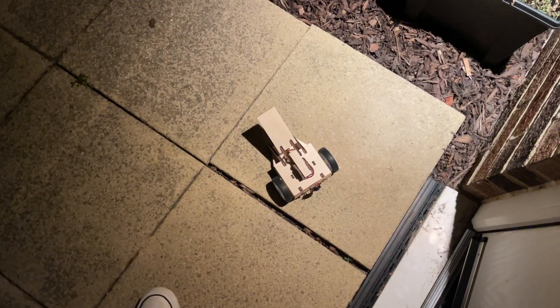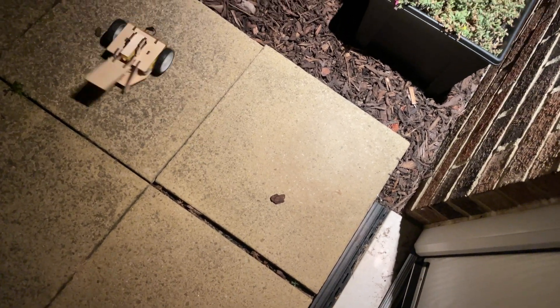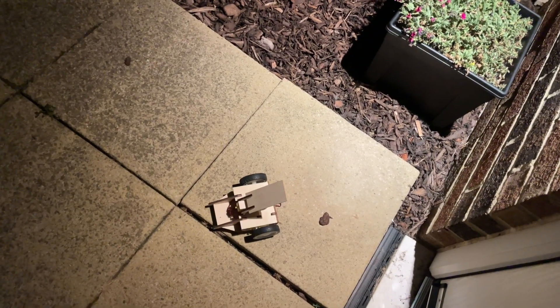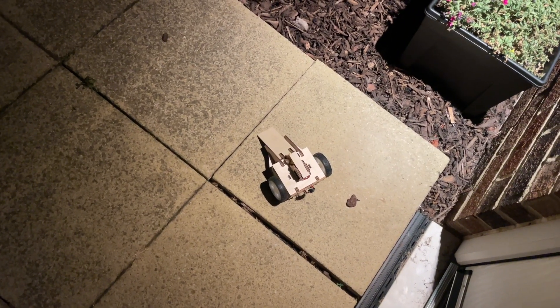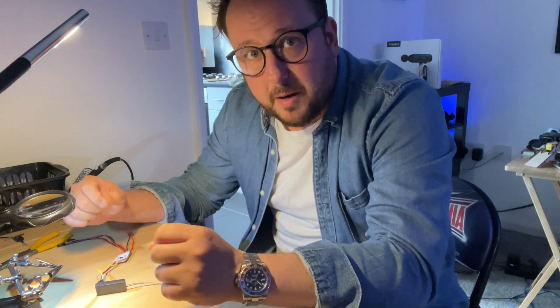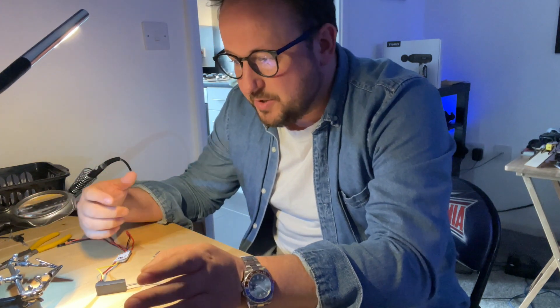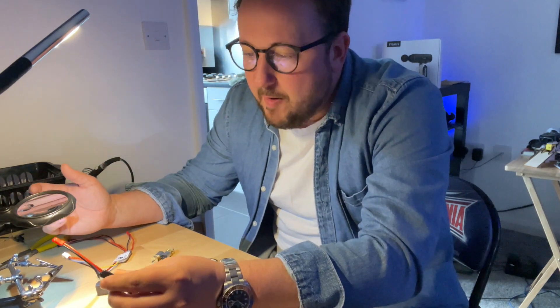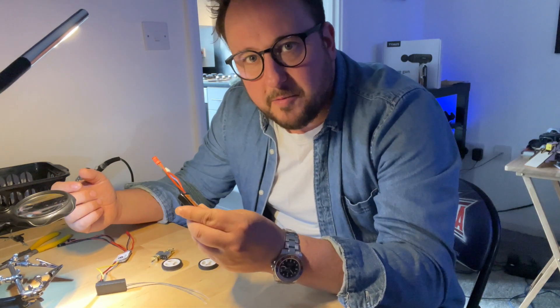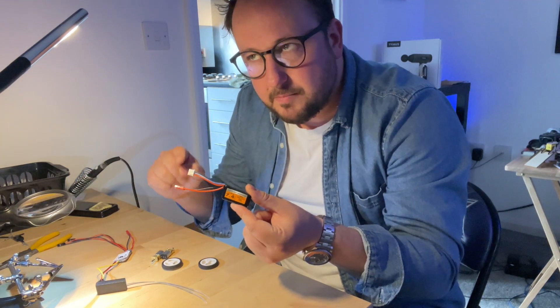I know it's hot, but I think it's time I did some soldering. I've got the Antweights building kit from Bristol Bot Builders which seems like a really simple little circuit. I'm going to take you through exactly what I guess the hard bits are and try to explain quickly how everything starts and how the circuit works.